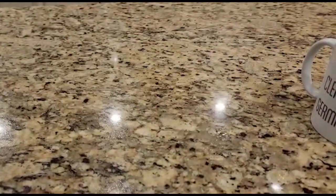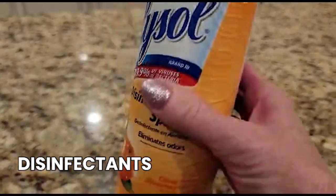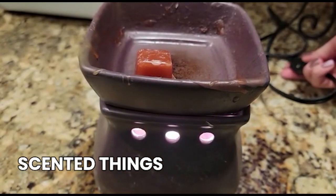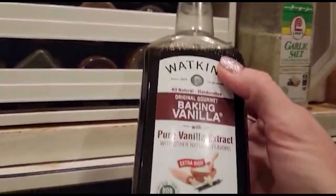Now this cleaning hack doesn't involve any sprays, doesn't involve any disinfectants, and it doesn't even involve any kind of scented things. Instead, what we're going to do is head over to the cooking cabinet and pull out vanilla. Any kind of baking vanilla you have will work just fine.